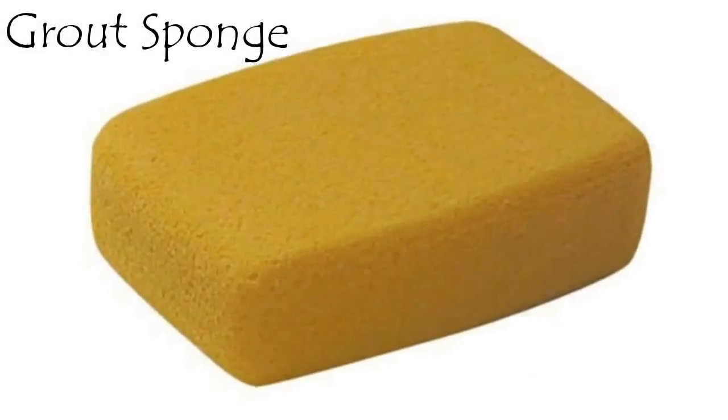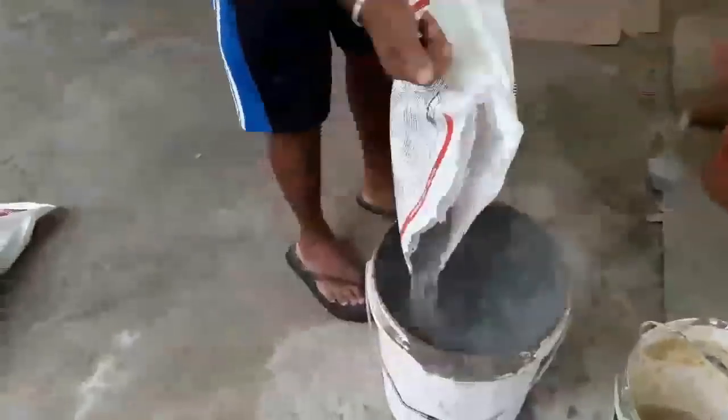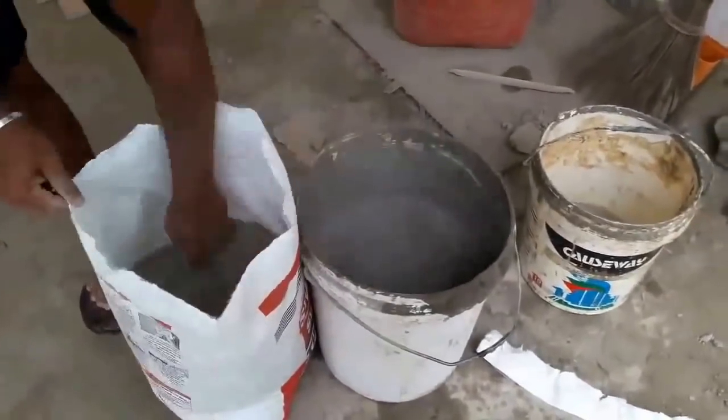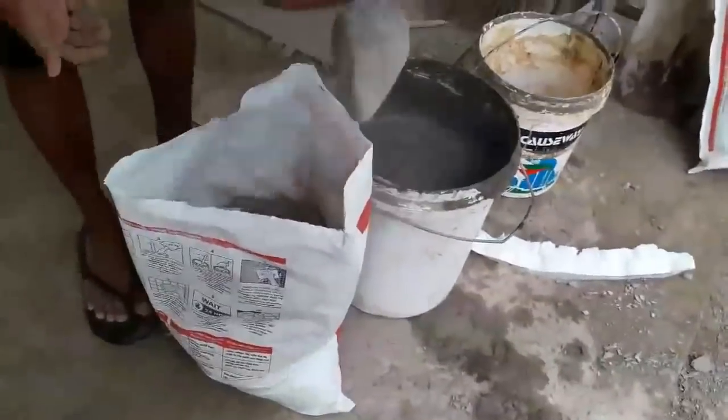Then we need to make the mortar mixture that we are going to use. I already uploaded two vlogs about the way of making mortar mixture with cement powder and poly modified mortar mix. Links to those videos are in the description. Here we are using a poly modified mortar mix.